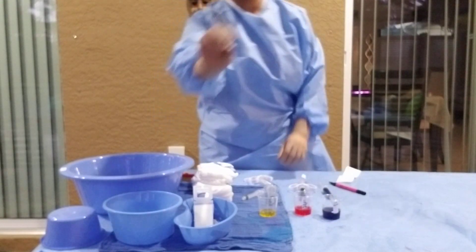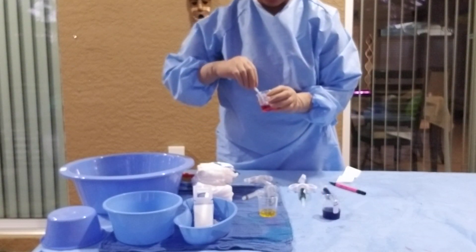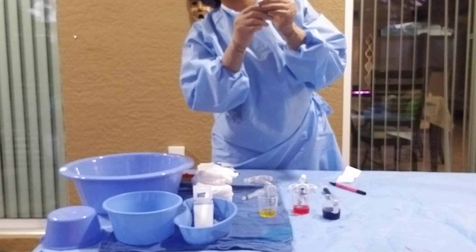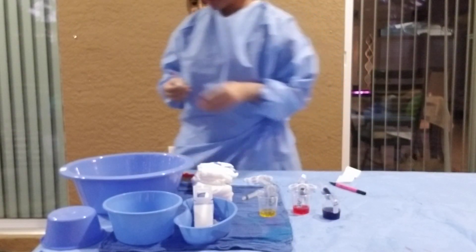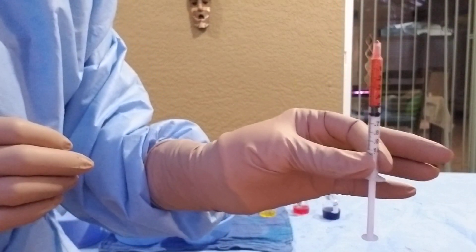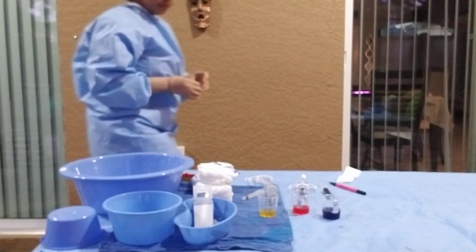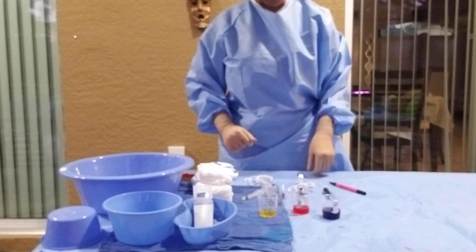Last, we have our 1 mL TB syringe — a tiny little syringe. The surgeon wants 0.5 mL of 2% lidocaine, so I fill it to 0.5 cc. On a 1 mL syringe, half a milliliter is 0.5. Labels are very important — you should always label everything prior to it being administered to your table.